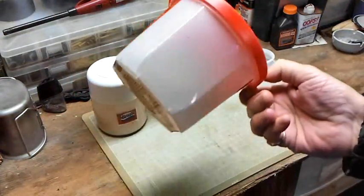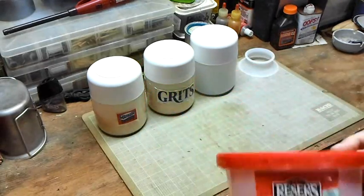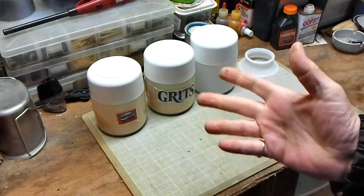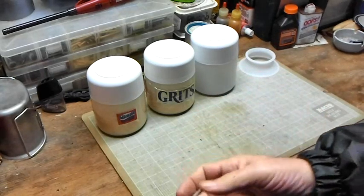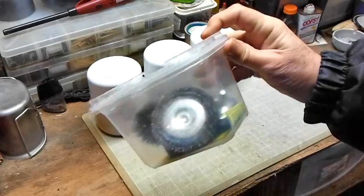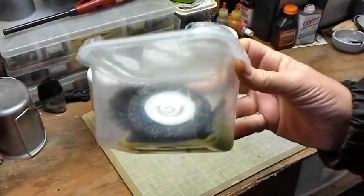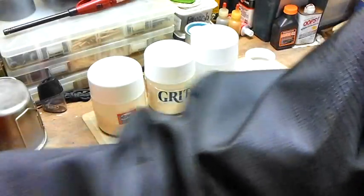Speaking of that, I keep other containers too. Potato salad came in this one, so it makes a nice resealable container to use for different things. Butter containers are really good — there's all kinds out there that work out nicely. This one here I keep my wire wheels in; it was a potato salad or beans container from the store.